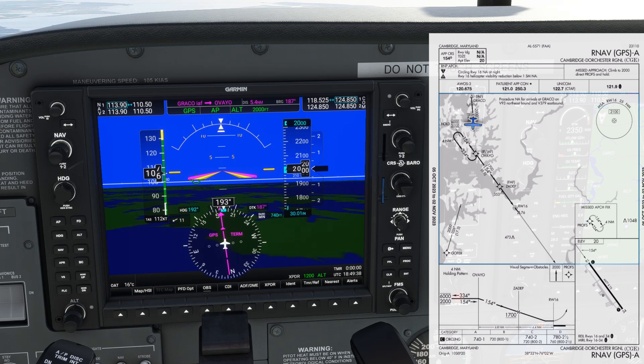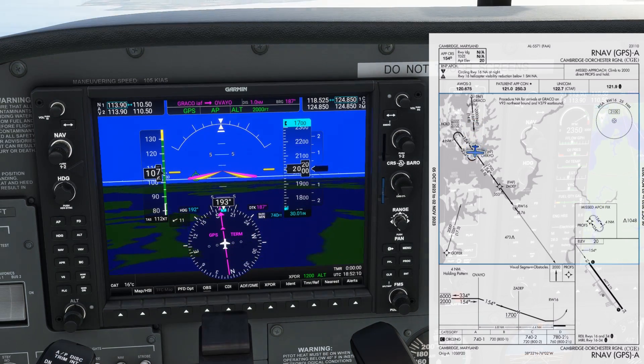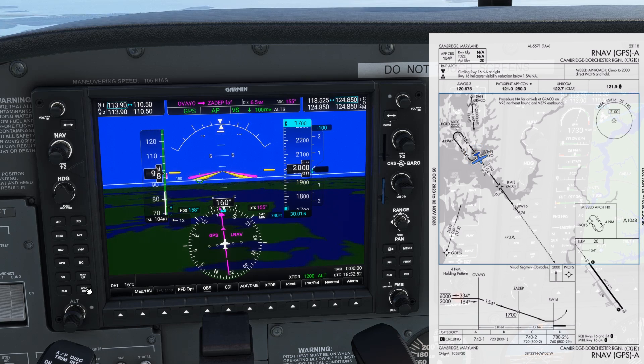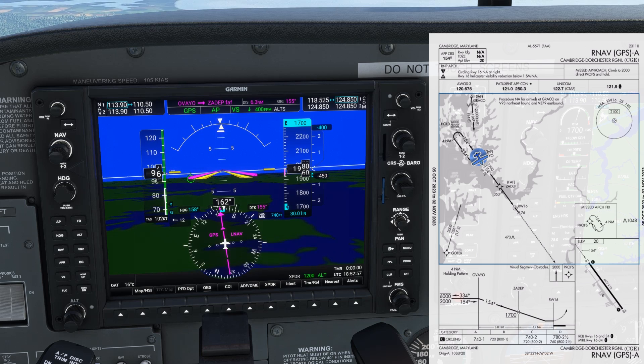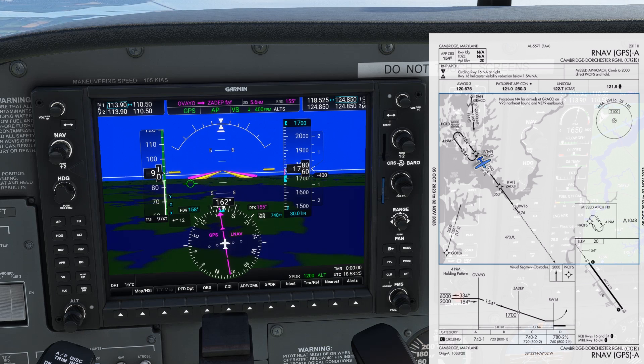Next, we're going to bug our step-down altitude to 1700 feet using the altitude knob. Passing Avayo, we could start down by reducing power and pressing the VS hardkey to set vertical speed mode. If we push the nose down hardkey a few times, we can set a vertical speed of 400 feet per minute and the autopilot starts a descent. Reaching 1700 feet, the autopilot goes into altitude capture mode and pitches up to level off.